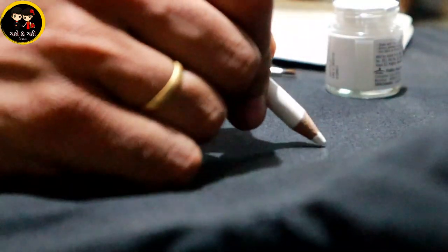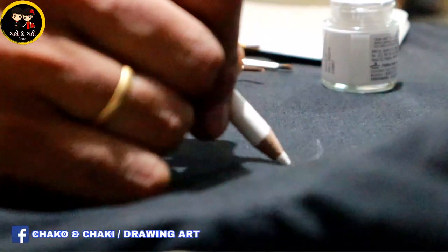We will make the design with the white pencil. We will draw a good drawing.